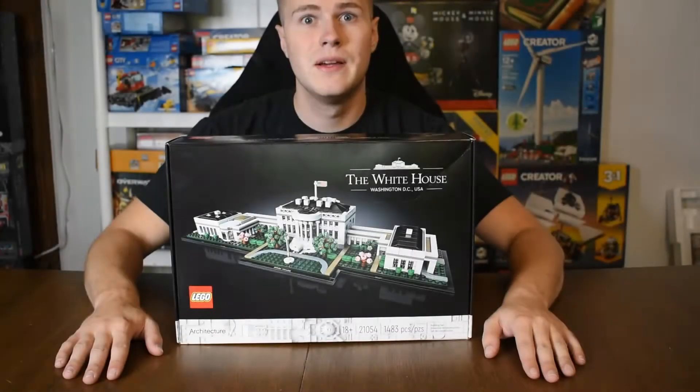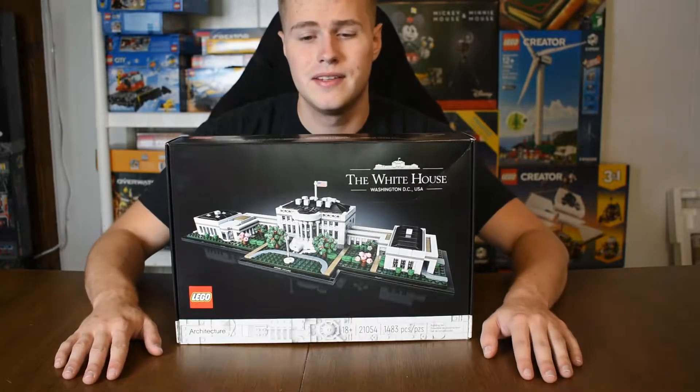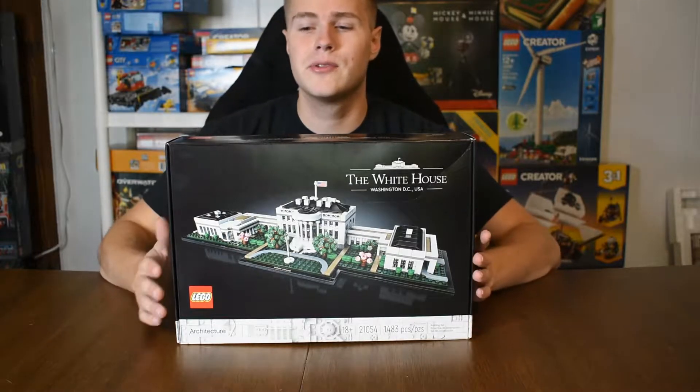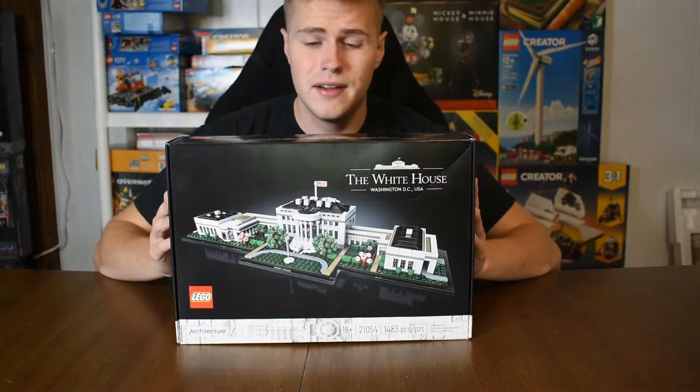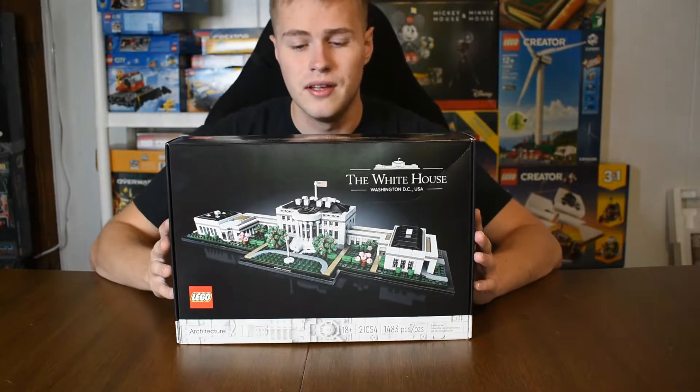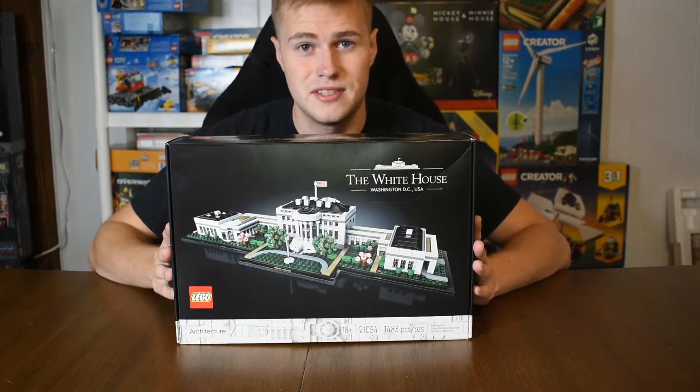Hey guys, how's it going? Welcome back to my channel. My name is Colton and this is Wisco Bricks. Hope you guys are having a great day. Today what I have for you guys is a look into the brand new Architecture White House set.